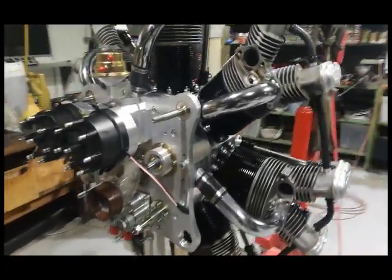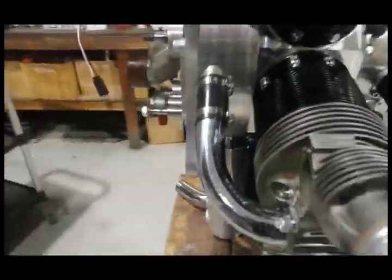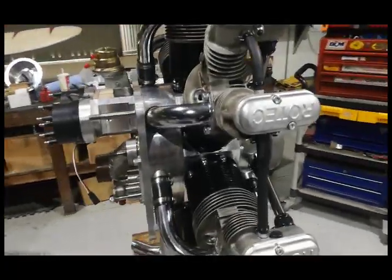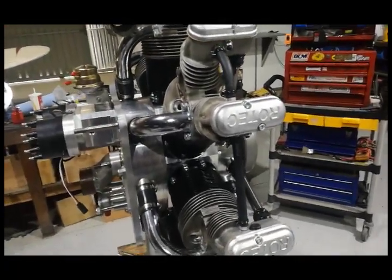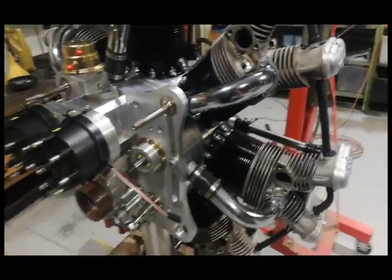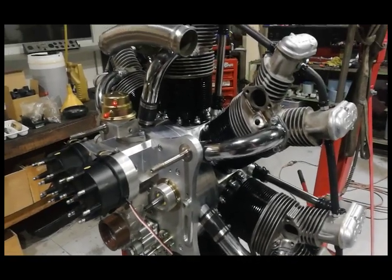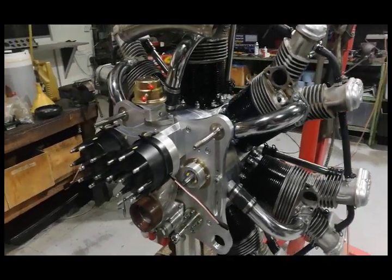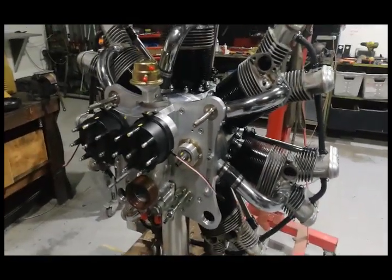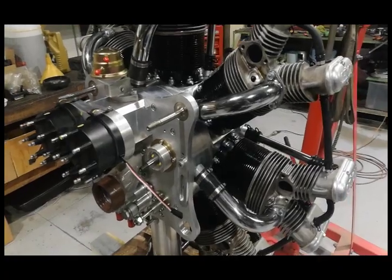I've been meaning to make a video on that for a long time, and with this engine being built now and being at that stage, I thought I could do that. I hope you got something out of that. Check out our website, www.rotechradialengines.com - we've been building radial aircraft engines since 1999, we've built thousands of these things. If you're interested in putting one of these on your home-built - your Kitfox, your Flybaby, your RV, your biplane - just let us know, give us a tingle. Have a good day and I'll catch you later.